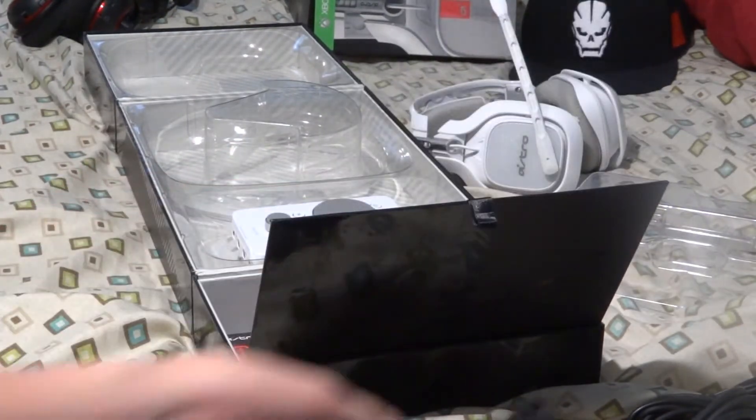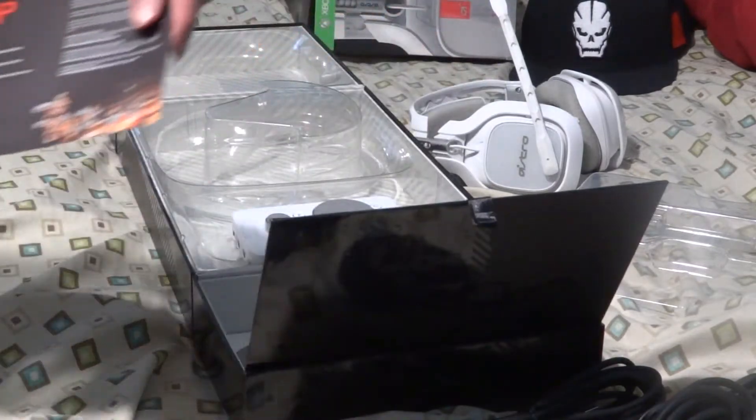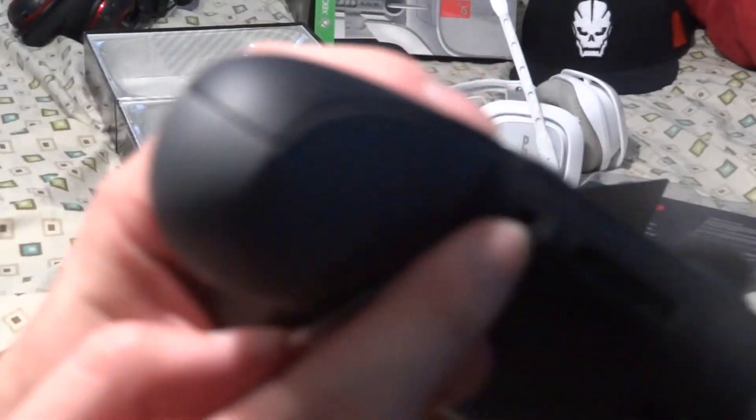There's also a daisy chain cable but I'm not going to use that anytime soon, so I'll just leave it there. Pretty much, I don't need to use an Xbox chat adapter because there's a 3.5mm jack in the elite controller, so that'll be useful for me.